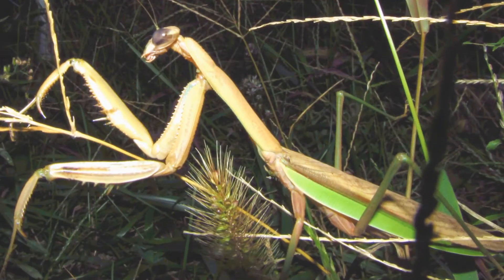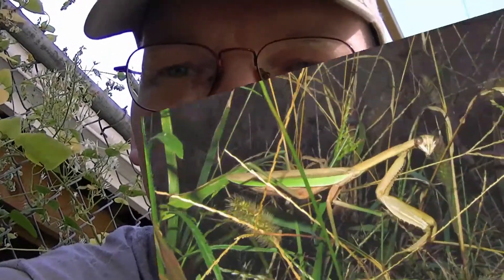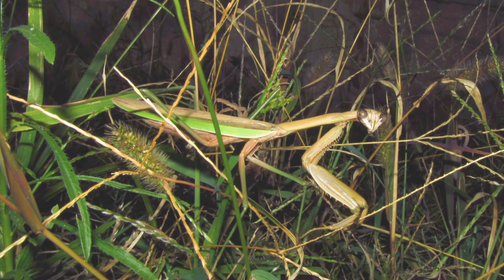I'll throw some pictures in of the big one that I found out here making the egg case. I was taking flash pictures of her and she kept looking over at the flash — that was bothering her.